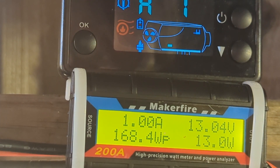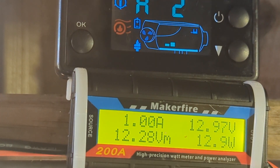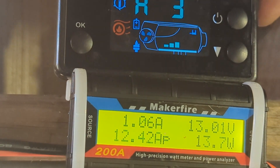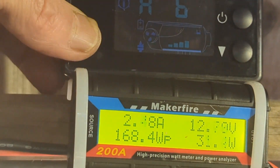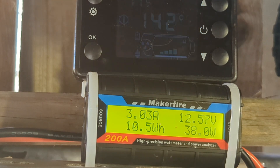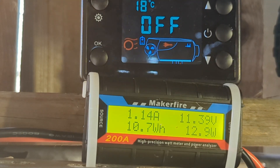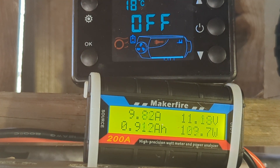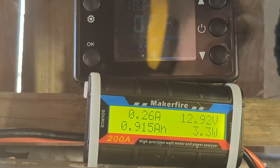I'm just going to put it in Alpine mode and see if that makes any difference. Right, now I'm going to do the shutdown procedure. I'm just going to turn the voltage up on my power supply.